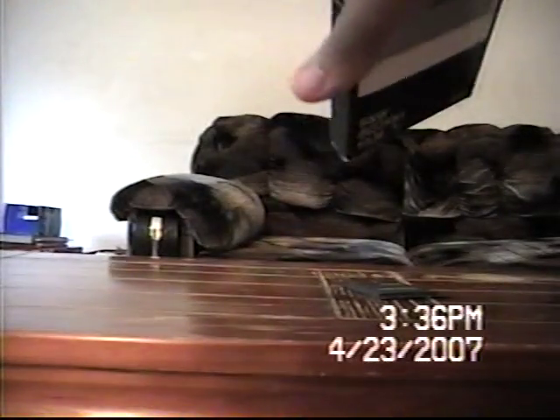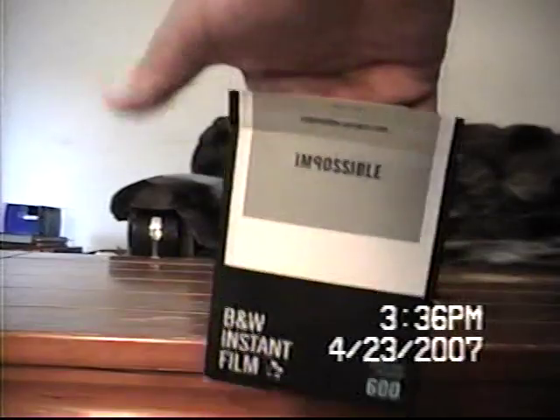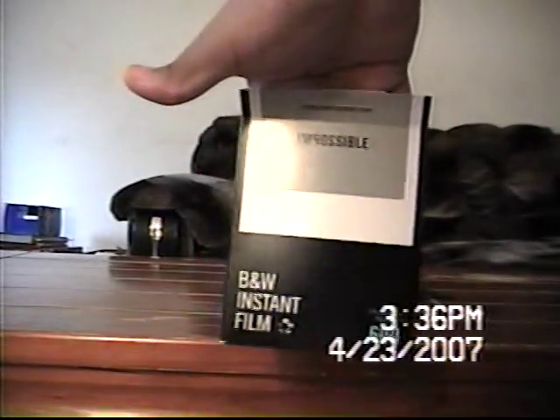Black and white film. Black and white. Impossible.